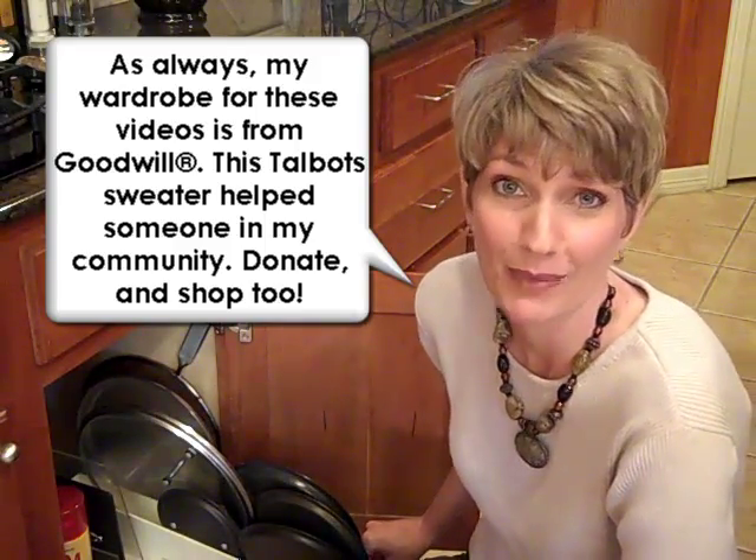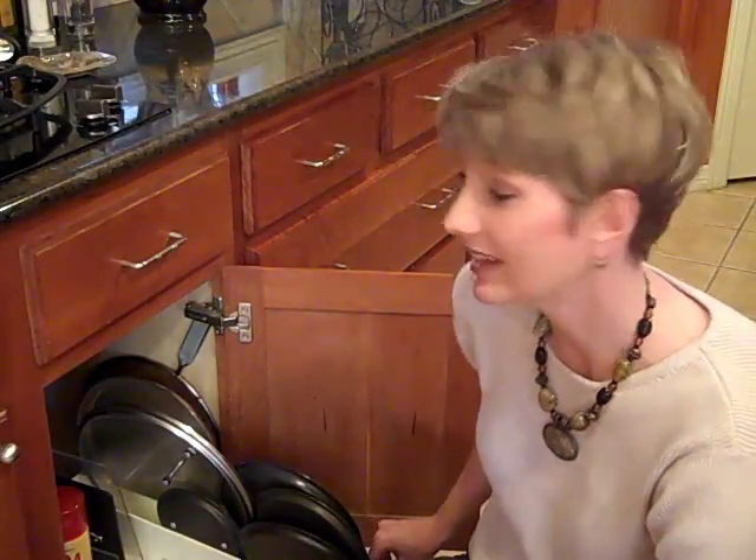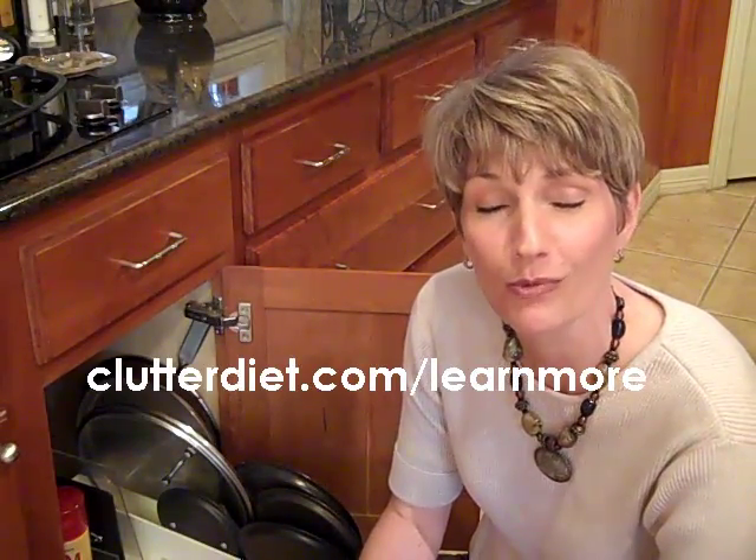Part of the battle of getting organized is sometimes knowing just the right product, just like this. We have a team of professional organizers available seven days a week for our members, where they can upload photos, show our team what's going on, and we can make recommendations just like this. Find out more at clutterdiet.com/learnmore.